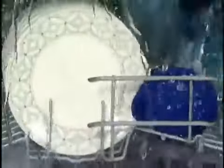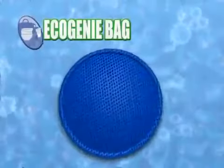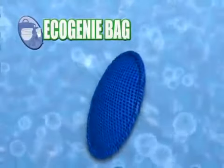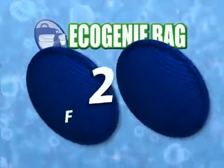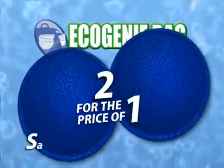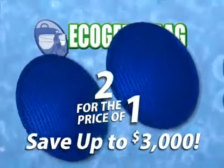But the Eco Genie bag won't cost you $1,500. Through this special TV-only offer, you can have the amazing Eco Genie bag for the low price on your screen. But wait — if you order now, we'll include a second Eco Genie bag. That's two for the price of one and can save you a total of $3,000 in detergent and brighteners.